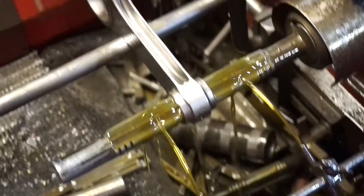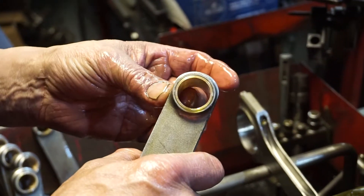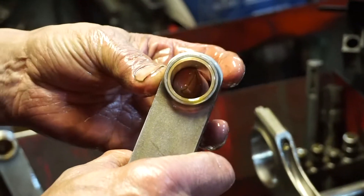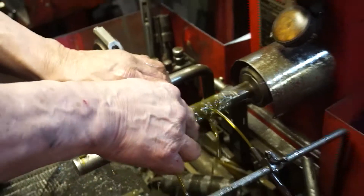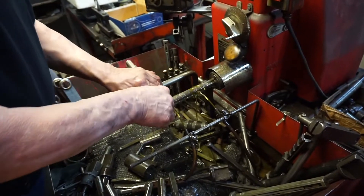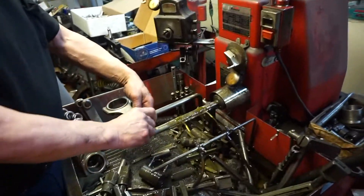Are those bronze or brass bushings, Roger? Well, I'm not even sure exactly what the material is, but bronze of some sort. Five-dollar bronze — how about that? Yeah, the good stuff. Technical name.